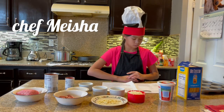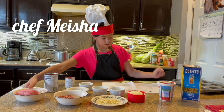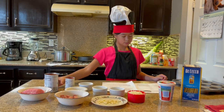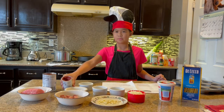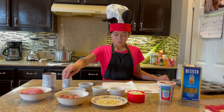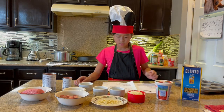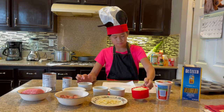Our ingredients for lasagna cups are one package of lasagna noodles, a half pound beef and 4.6 ounces of chicken sausage, 3 cloves minced garlic, 15 ounces of tomato sauce, 6 ounces of canned tomato paste, 2 teaspoons of Italian seasoning, 1 teaspoon salt divided, 15 ounces whole milk ricotta cheese, a quarter teaspoon of black pepper, and 1 cup shredded mozzarella cheese.